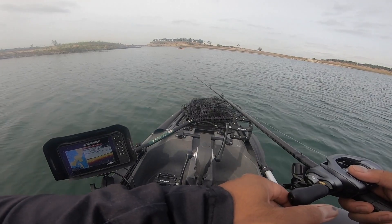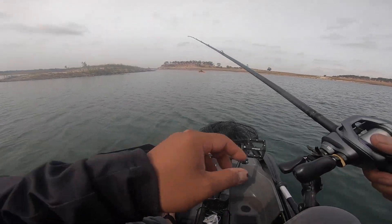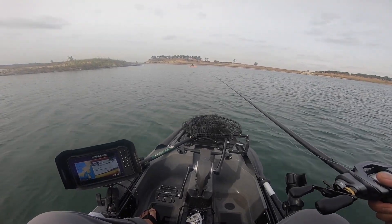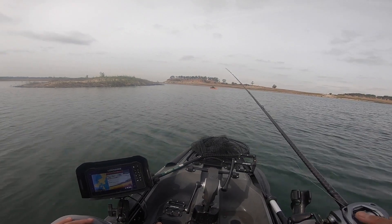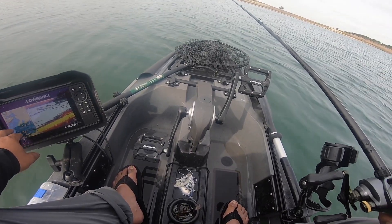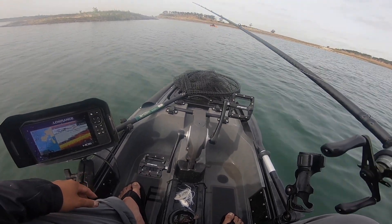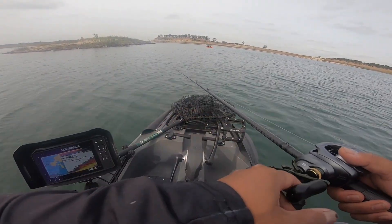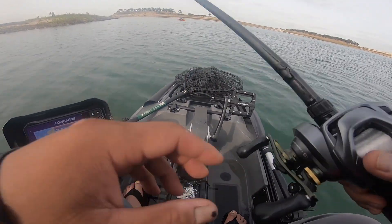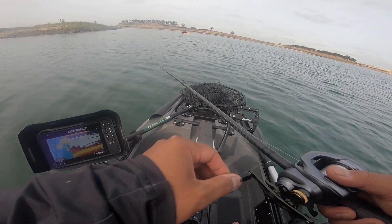How's it over there? Aaron only got one dink. I got one too — I think it was like a 20 and a half. What if we go up the arms? I don't know, you guys could try. There's a dam, the causeway. That dam over there on your right side — it's a wall alone. I only got one bite, that's about it.